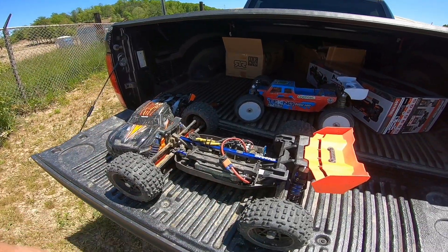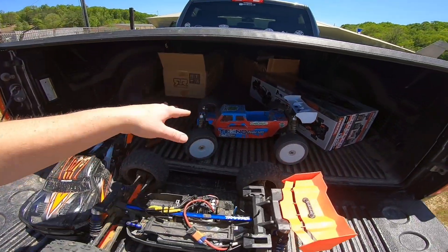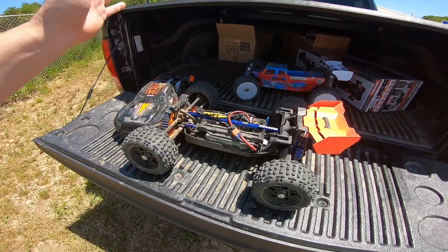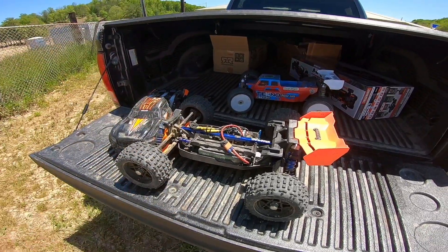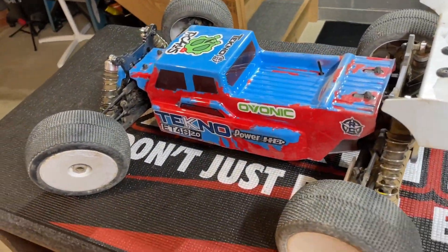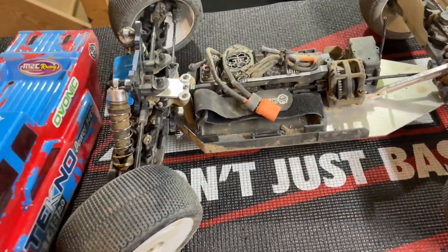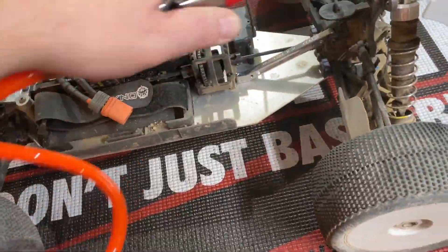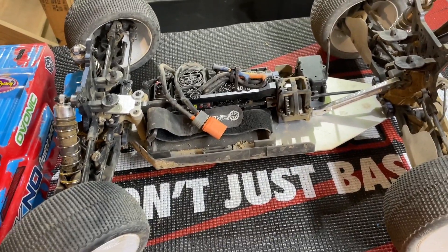I might turn the last half of this video into repairing both of these. The Techno - I won't call that a turd, that thing's been awesome. Bash time has turned into repair time. We're going to take a look at the Techno first and see exactly what happened to the center diff. Let's get the dust off this thing and see what's going on.